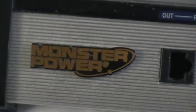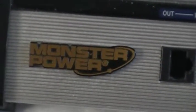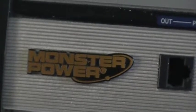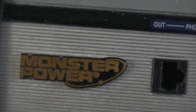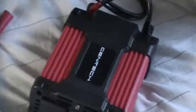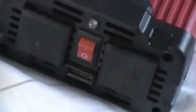Hey guys, welcome back to the Off-Grid Project. I wanted to go over what I'm going to be using off the grid and where my power is going to come from. I recently got this little inverter — 400 watt continuous, 800 watt peak — a Harbor Freight special, 25 bucks after taxes.